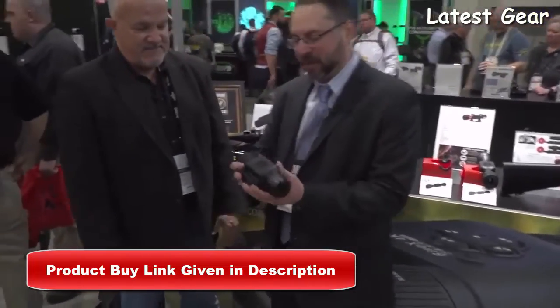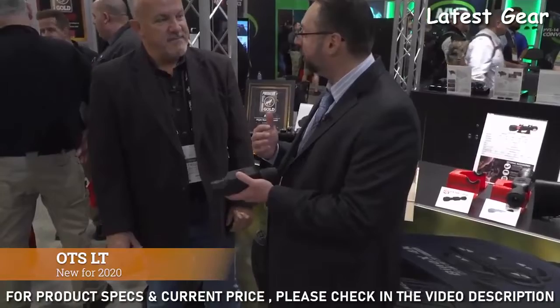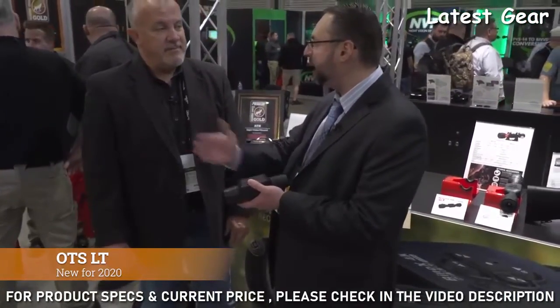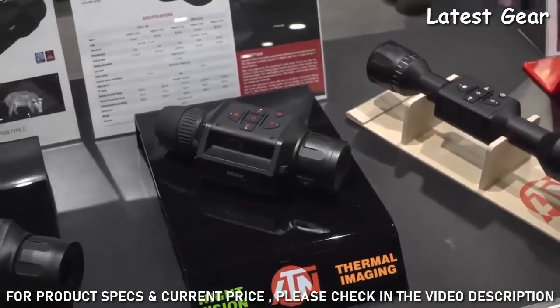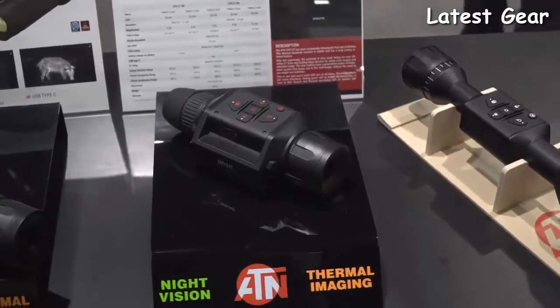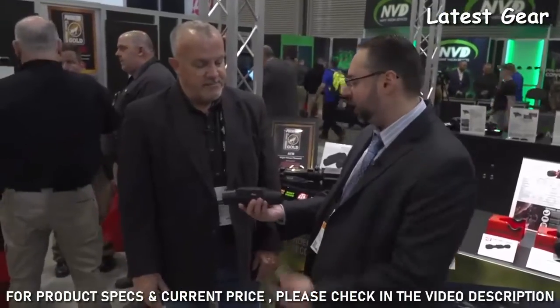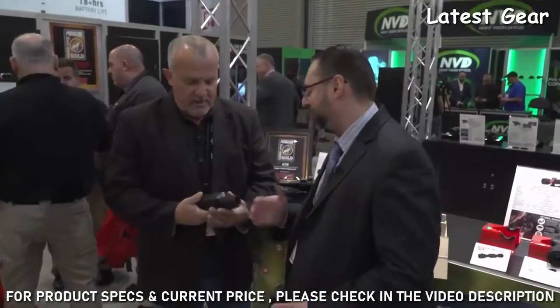We're launching SHOT 2020, a brand-new Thermal Monocular. It's something great for holding in your gear pack, for scanning the terrain, seeing your game targets day or night. Retrieval is a lot easier — blood trails you can see because of the heat signature. Search-and-rescue efforts are a lot easier. It's very light and very ergonomic — fits right in your hand.